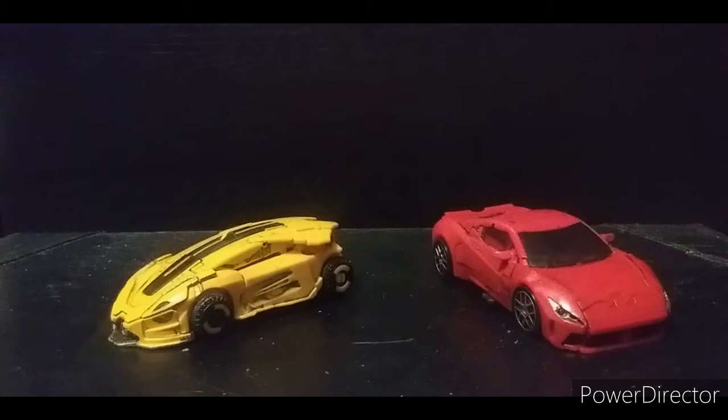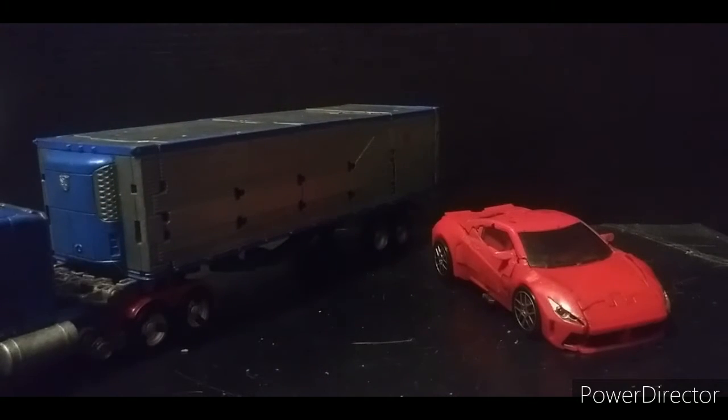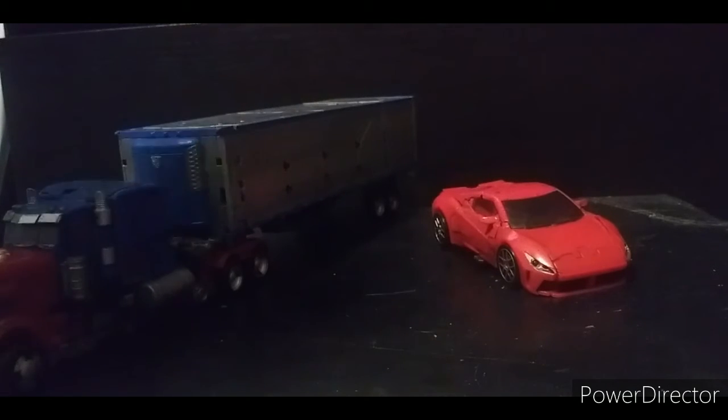Here he is with the last review's wave-mate B-127. I do have the only other figure from that wave and you'll be seeing that review pretty soon. And here he is with Studio Series Optimus Prime with his trailer, which I also got transformed and custom-painted.